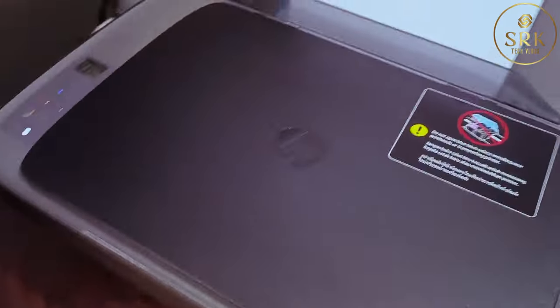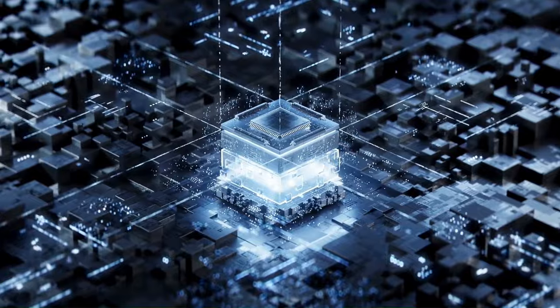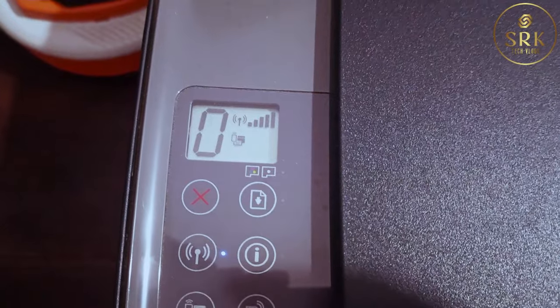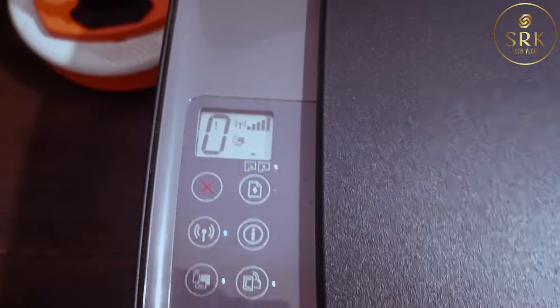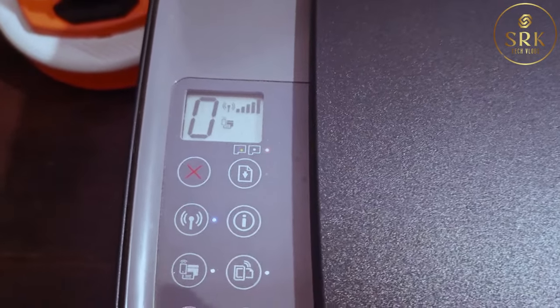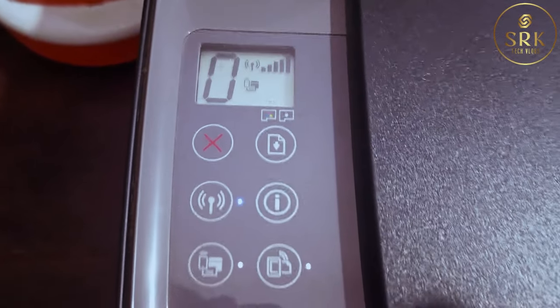Let's do a thorough check. Look at that display. Can you see a small light blinking just above the image of the color cartridge? This shows there is a problem with the color head.